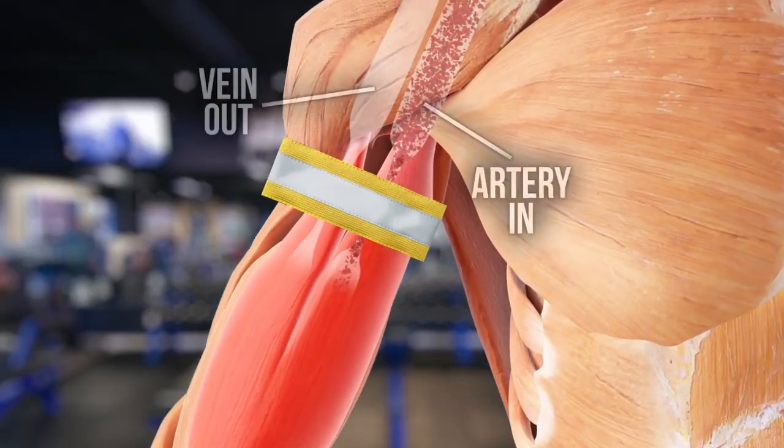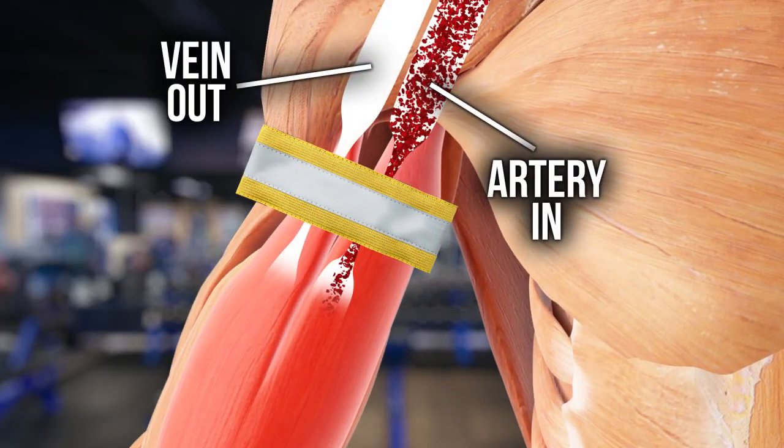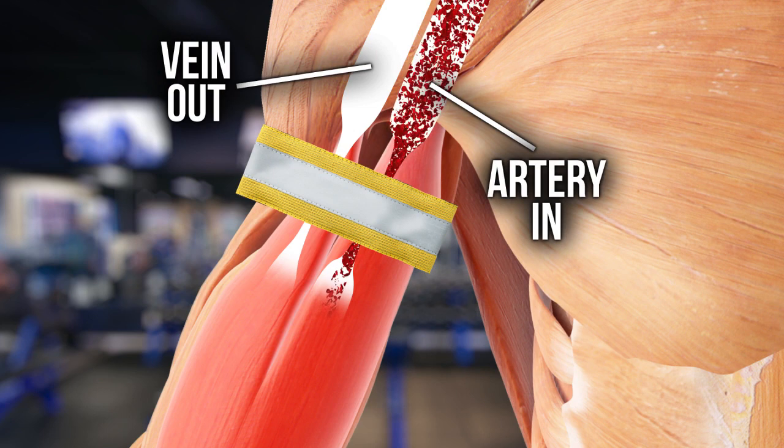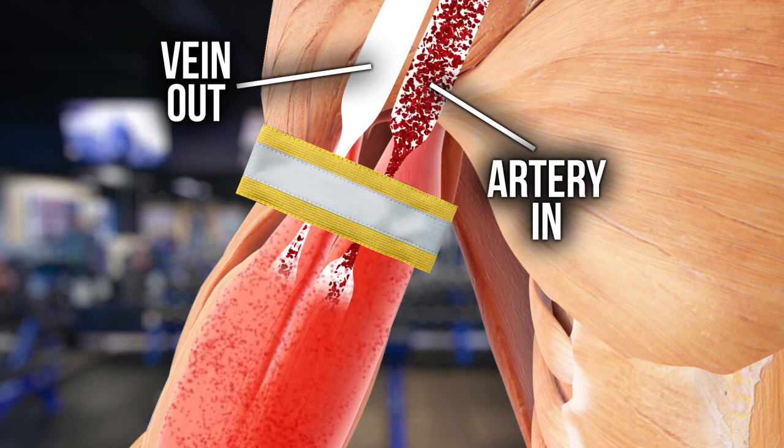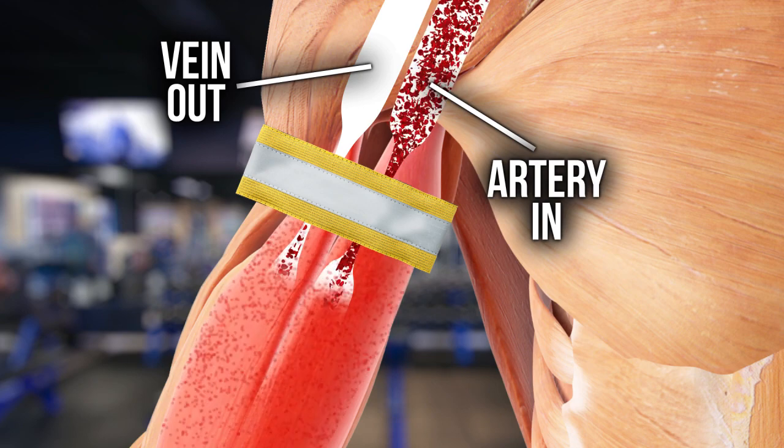Blood flow restriction training has been studied in hundreds of research papers to be a viable and safe way to stimulate muscle growth through a slightly different mechanism than traditional resistance training. By restricting some of the blood flow going into the muscle, the low oxygen environment forces the muscles to become anaerobic quicker, thus fatiguing the fast-twitch fibers, which normally can only be achieved when you lift heavy weights. More significant is the restriction of the blood leaving the muscle, which leads to an accumulation of fluid and metabolites inside the muscle that rapidly accelerates muscle fatigue, inducing metabolic stress that supersedes the effects of training to failure.